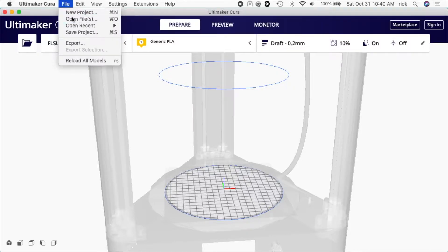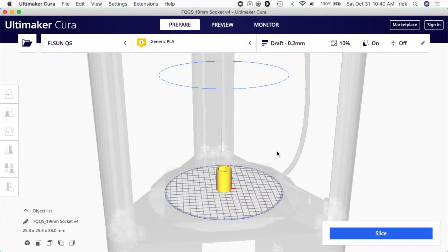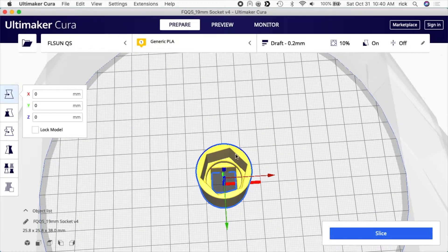I'll open up the socket here. This is my second attempt — I was making a long socket before but it was going to take a long time to print, so I made it a short socket instead. I have a 19 millimeter socket with a half inch square drive, and I put a circle transition between the two. On the regular chrome socket I have, I took the measurements off of it. It doesn't have to be exact as long as this is a little bit over half inch and this is a little bit more than 19 millimeters.